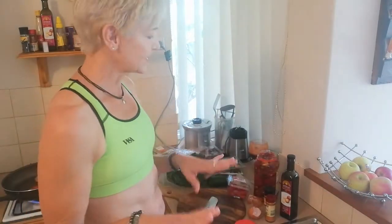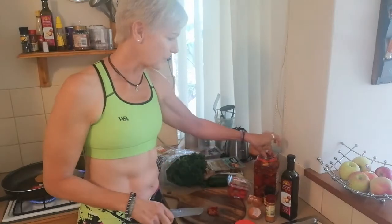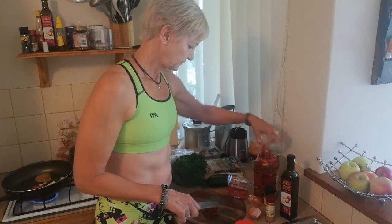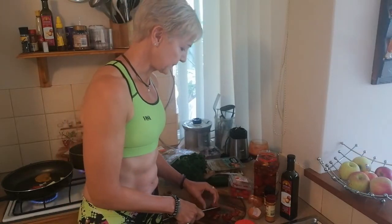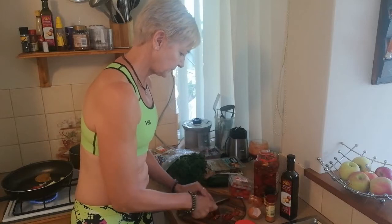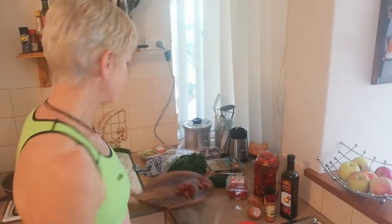Next, some sun-dried tomatoes — I'm almost addicted to these. Most of these are full size so we just chop them up a bit. You can buy them in strips as well. As mentioned, they're going to bring a whole lot of flavor to the dish.